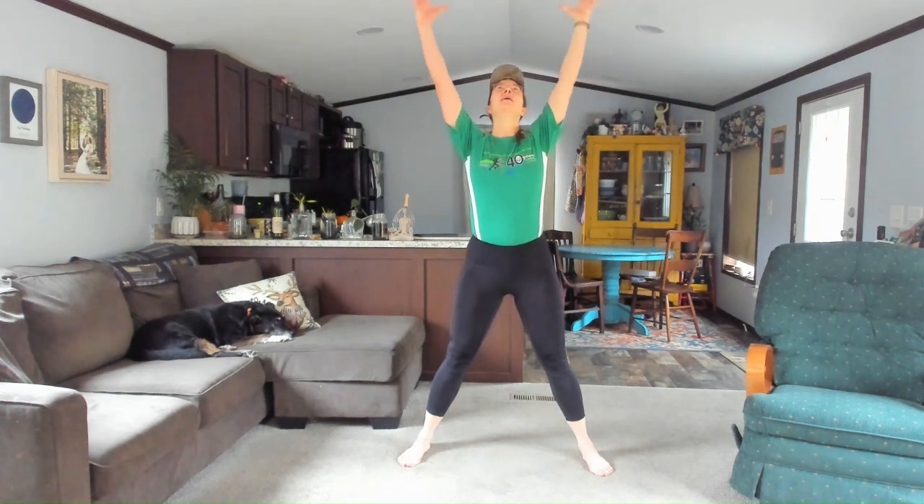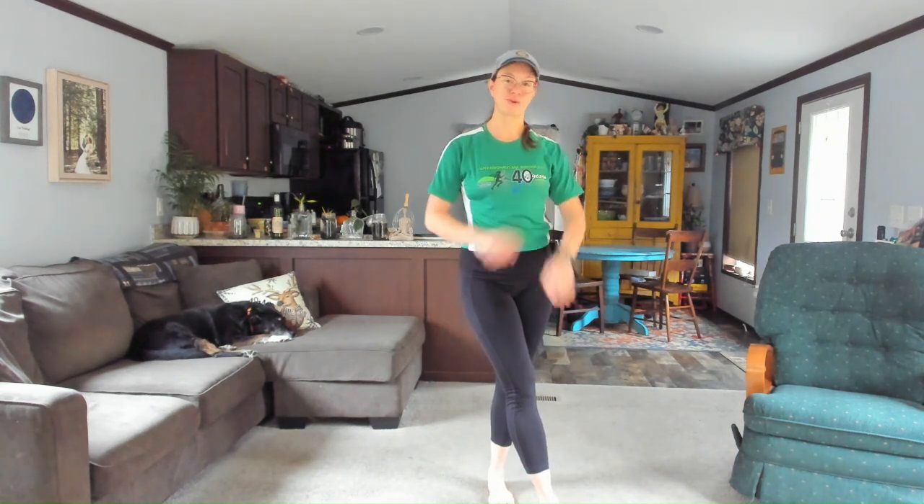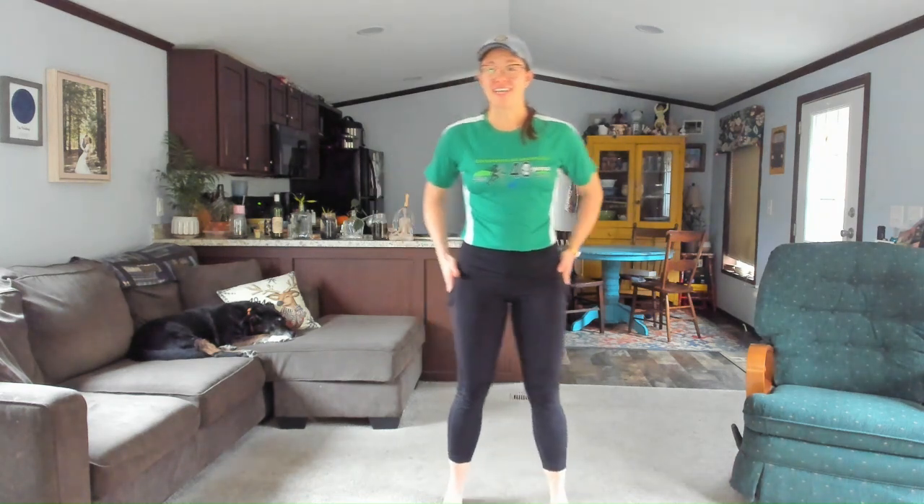Step that left foot forward one more time, turn to the front. Widen your stance, inhale, float the arms, exhale, drop it down. Well done, everyone — huge applause for you. That was not easy. I am so proud of you — 3,000 steps.